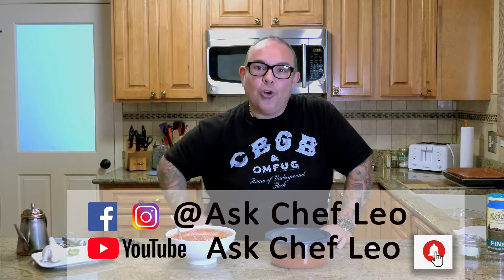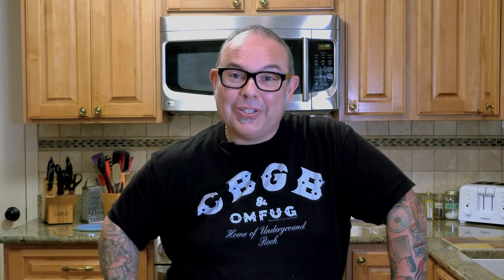If you have any questions, please go to my website, leospaziri.com, or drop me a question on my social media channels. Find me at Ask Chef Leo and ask all the questions you love. I'd love to see you baking and see all your results, so make sure you tag me in all your photos. On behalf of me, Chef Leo Spazieri — I love the fact that you're watching these videos with me and I hope to bake with you all very soon. Ciao!